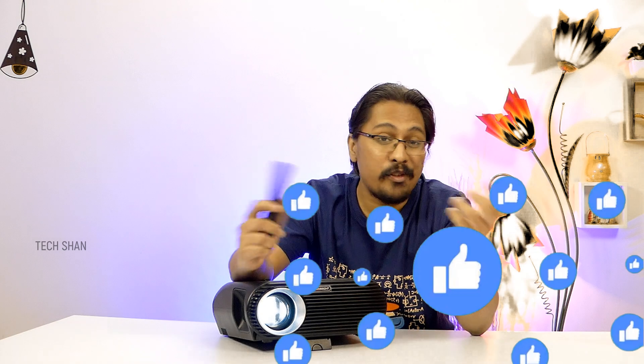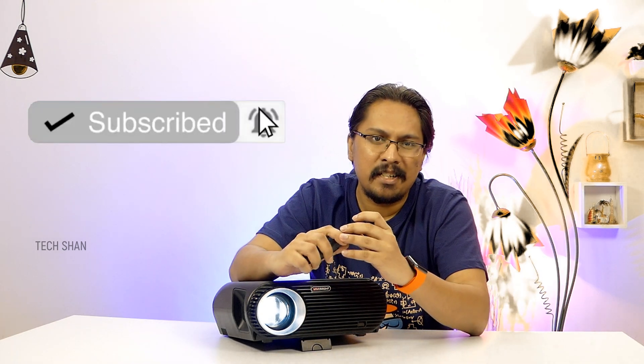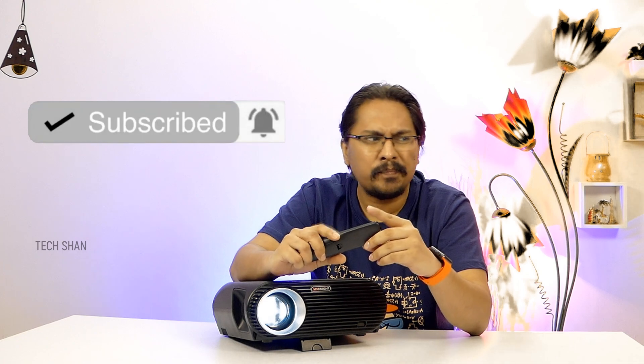Alright, hope this video was informative. If it was, do respect my efforts by clicking the thumbs up button. And if you're new to TechShawn, make sure to subscribe as I make awesome tech content — not just smartphone videos. We'll catch you in another exciting video. Until then.